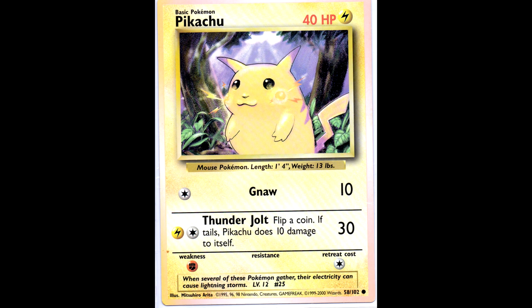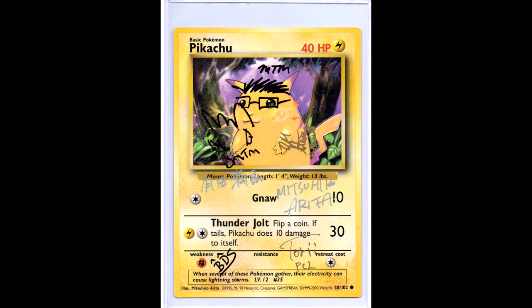Next, some more Jumbo Pikachus. Here we have one with the Albino border - as you can see they also have this pinkish color around the borders. As well as one that is signed by multiple people - you can see Mitsuhiro Arita's English and Japanese signatures, Toby PCL, some signatures. I don't even know all of them, but I think there is also a Mighty Mike signature on it, and some more famous Pokemon people from quite a while ago.